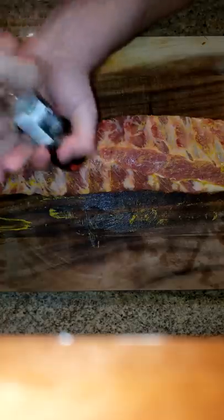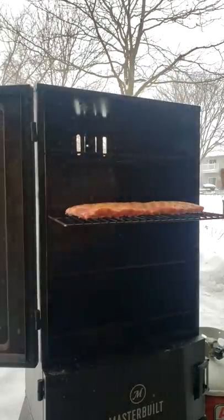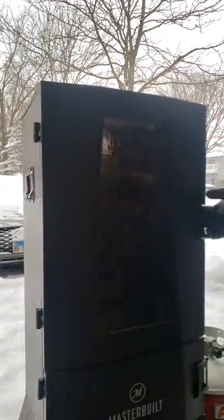Now we're going to go ahead and season this with salt and pepper — cracked black pepper that is — and then we're going to go ahead and move it to the smoker at 225 degrees for about the next three hours or so, checking up on it every hour.